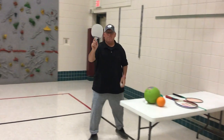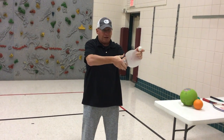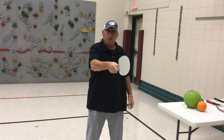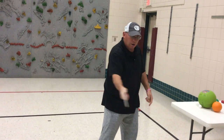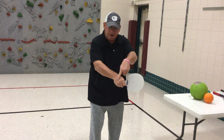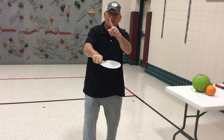Right now, using a ping pong paddle and a ping pong ball, the first thing I want you to do is place your hand like you are shaking hands with someone — that's how you are going to hold the racket. From here, forehand: the palm is either upwards or striking the ball forwards. If you are doing a backhand shot, the back of your hand is facing the wall or facing the ceiling or the sky.